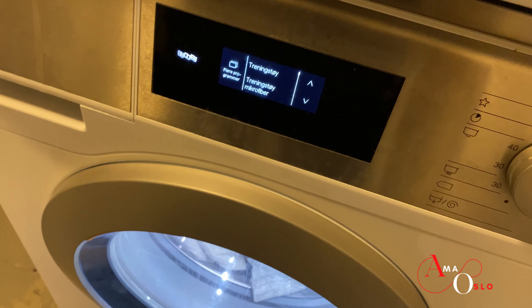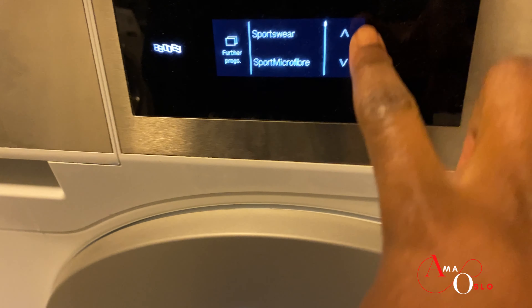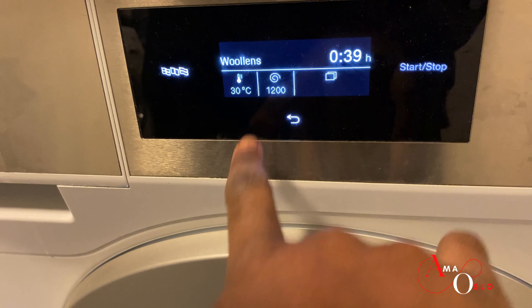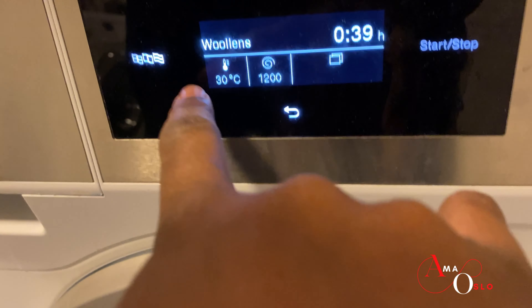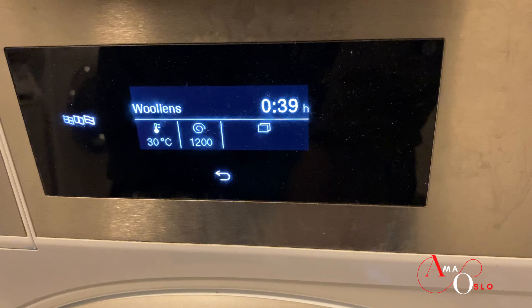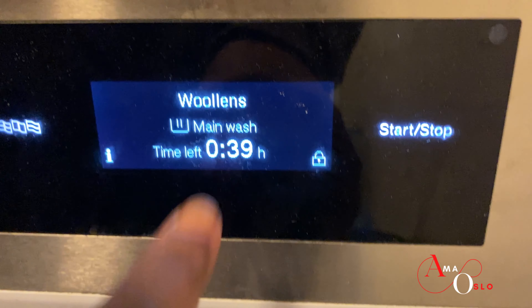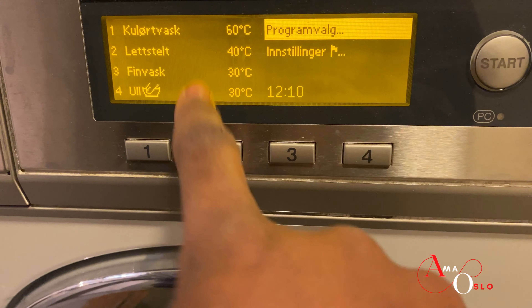Woolens are to be set to 30 degrees. I'm just changing this to English — most machines come with programs where you can select woolens, and it's at 30 degrees for 29 minutes. The important thing is 30 degrees. Then I can start it — 30 degrees main wash and it's going to take 39 minutes.